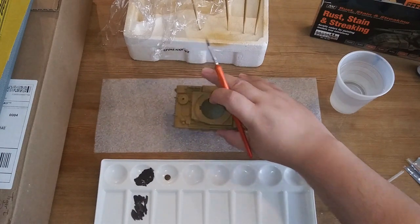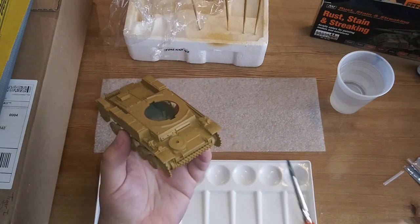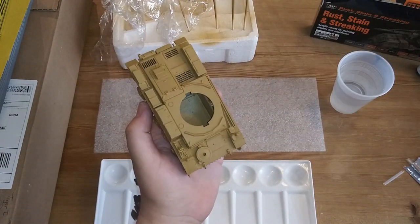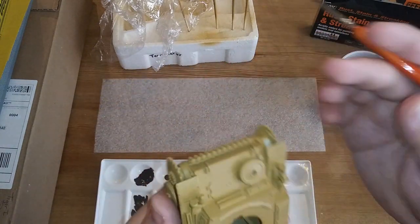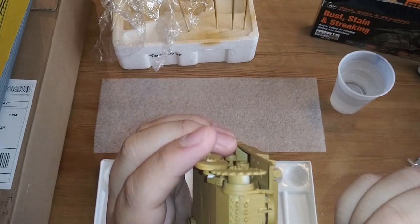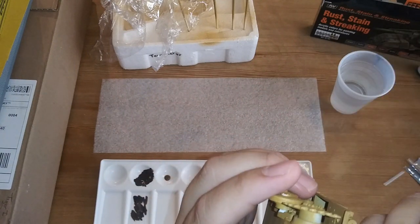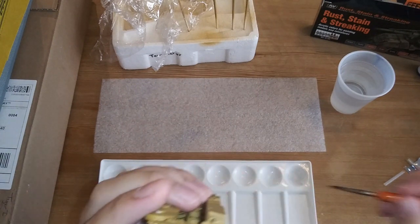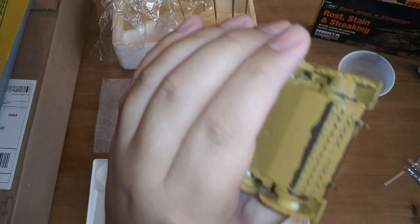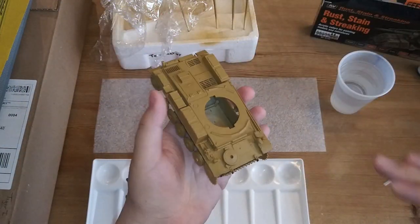So this is a nice Black Brown mixed with some Flat Earth. We're just going to pick out some areas where there would have been rust. One of the areas we're going to pick is right up here - we're just going to give it a couple passes where we think it might have rusted on some of the edges. Try not to get it on the top so much. I actually just finger-wiped away some paint - it's all right, it won't stick to you too bad. On these guards to the tracks, I'm going to do the back side as well and just touch up a few of these areas.